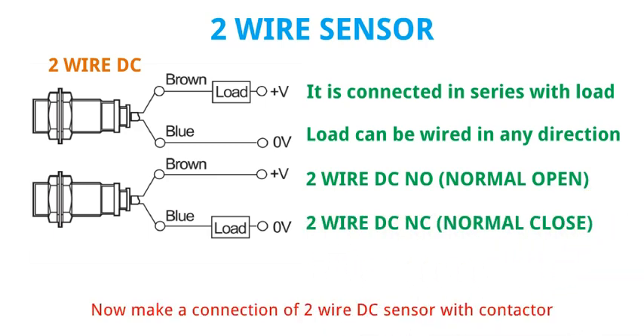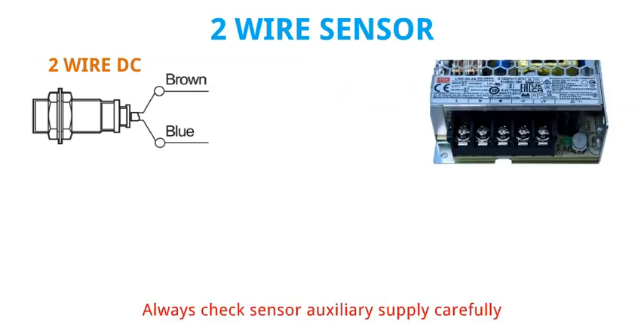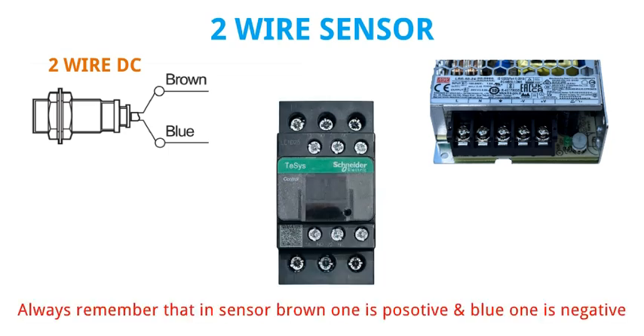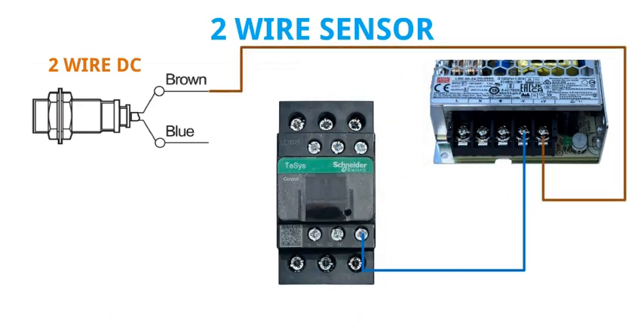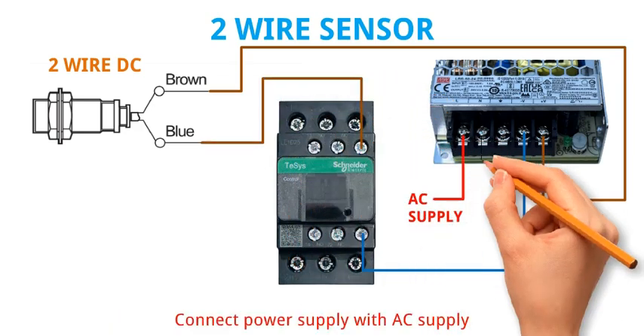Now make a connection of 2 wire DC sensor with contactor and power supply. Always check sensor auxiliary supply carefully. Always remember that in sensor, brown wire is positive and blue wire is negative. First connect negative direct on contactor coil because this contactor operates on 24 volt DC. After that connect 24 volt DC positive with sensor brown wire. In last, connect blue wire of sensor with another terminal of contactor coil. Connect power supply with AC supply.